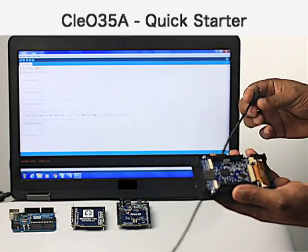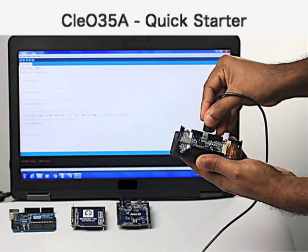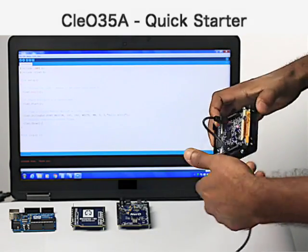To check the hardware is working, connect the USB cable and the boot up screen is shown on the module.